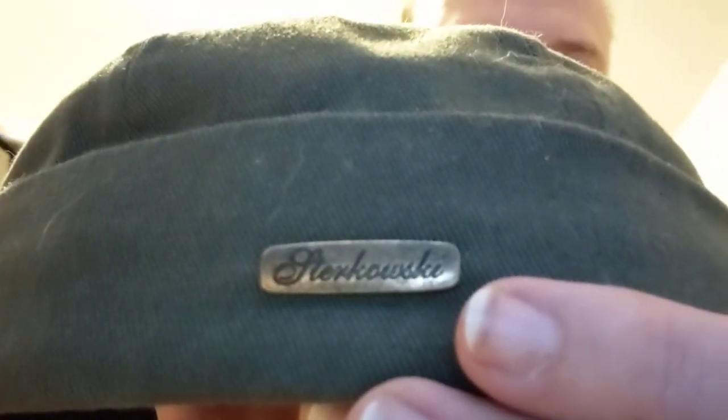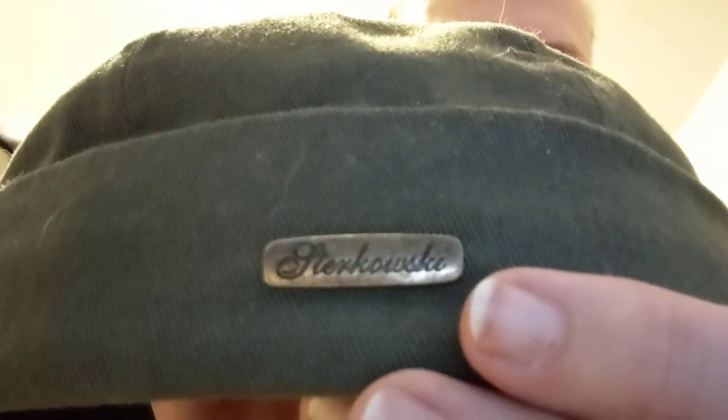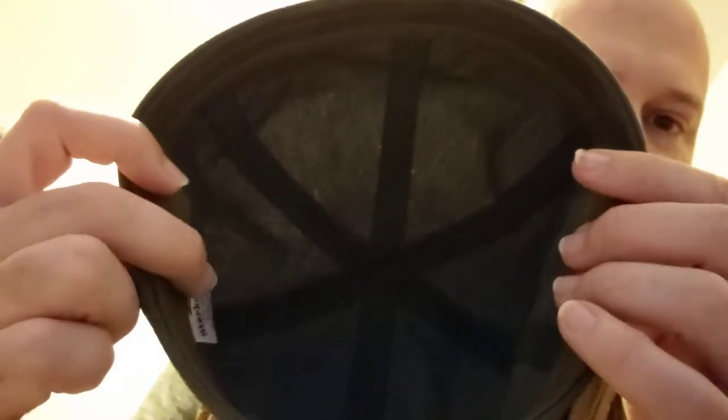Okay, this is a docker cap review. This is a Sturkowski docker Leon cap. This is a size 7 — it's 56 centimeters. I'm measuring my head; that's the exact size, so that's what I went with.